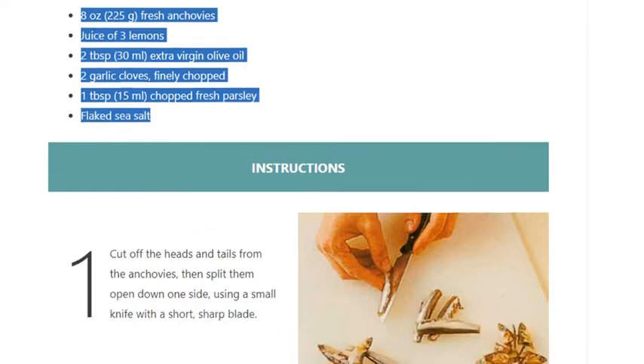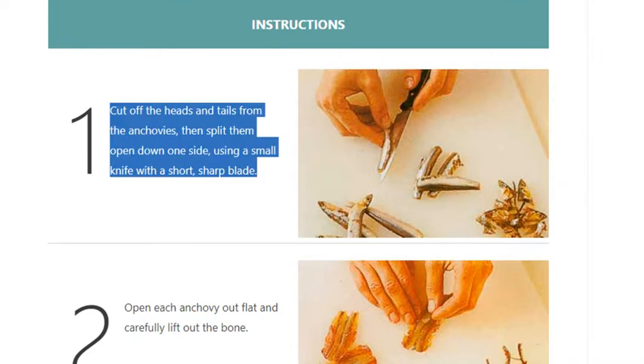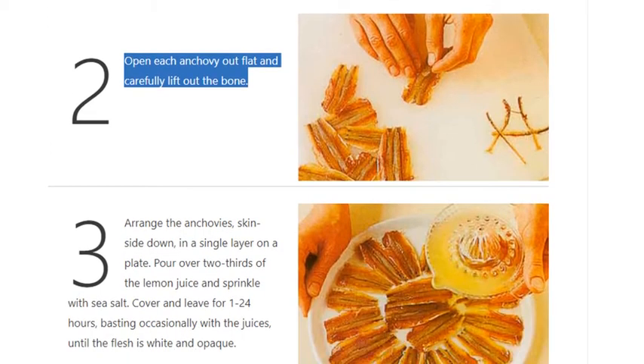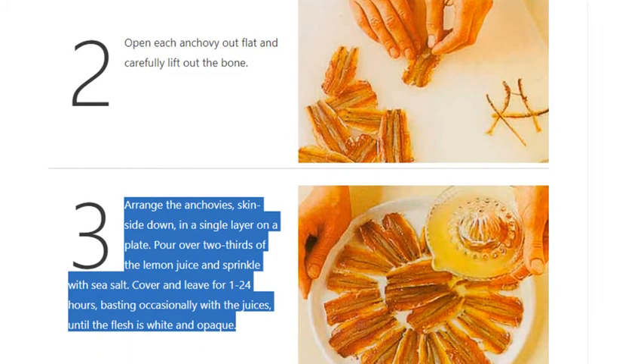Step 1: Cut off the heads and tails from the anchovies, then split them open down one side using a small knife with a short sharp blade. Step 2: Open each anchovy out flat and carefully lift out the bone. Step 3: Arrange the anchovies skin side down in a single layer on a plate.